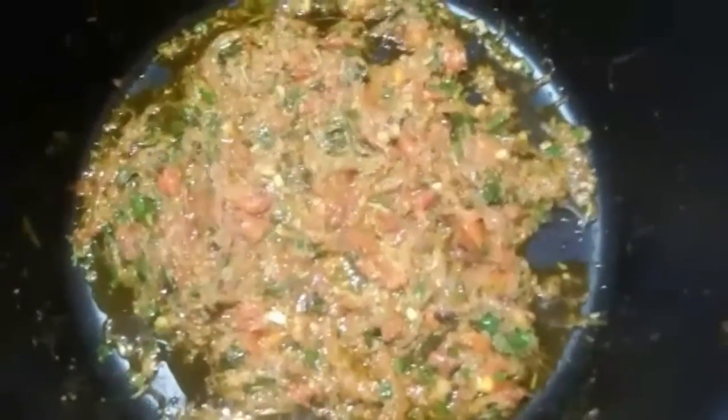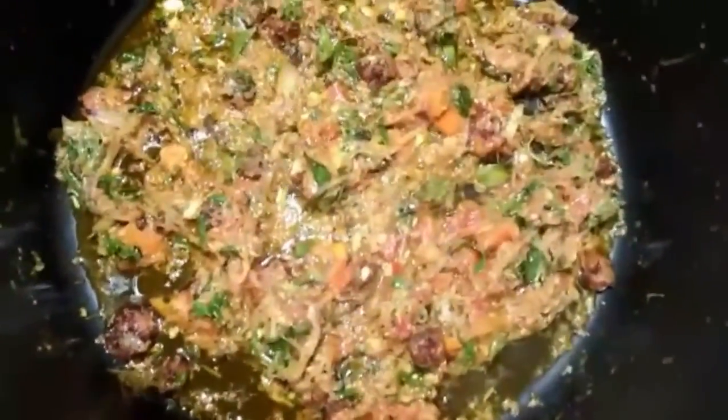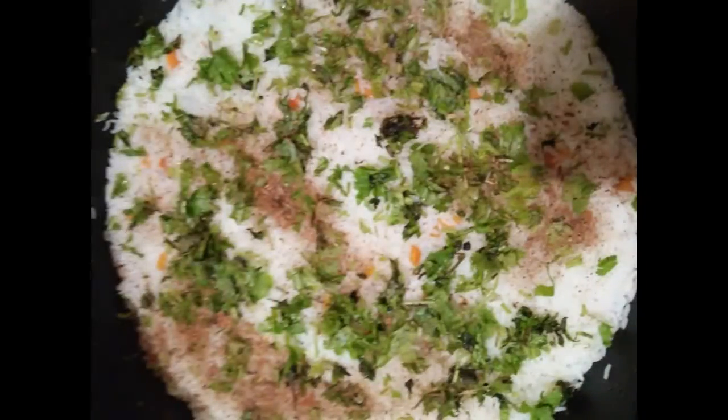Let's fry it in the pan. Let's put the paste in.